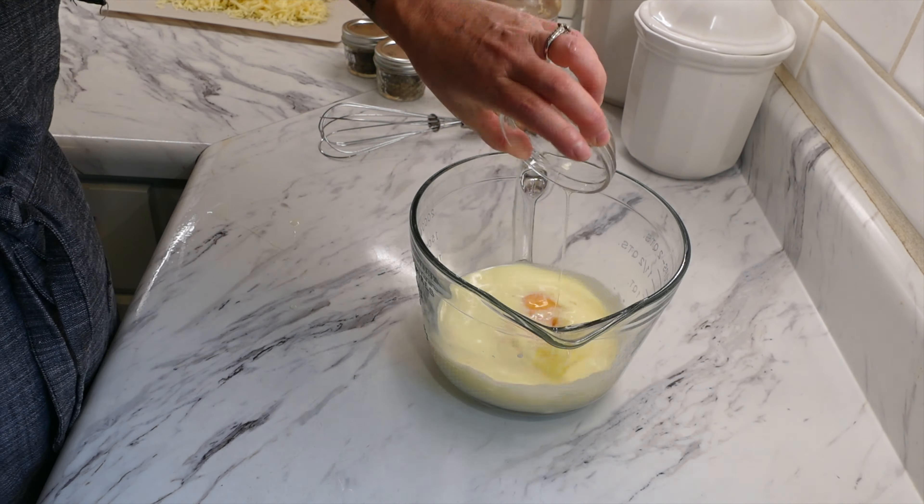Once the potatoes are cooked, take them out and lower your oven to 350 degrees. Add them to a 9x13 baking dish along with the pre-cooked sausage and stir to incorporate. Pour the egg and cheese mixture over top of the potatoes and sausage, and give it a stir so the eggs mix with everything. Cook for approximately 30 to 45 minutes until the center is no longer jiggly. This is such a delicious meal — you can also make it ahead of time and freeze it as a freezer meal.